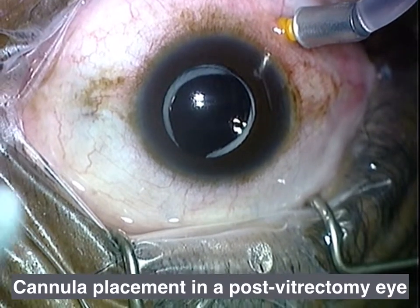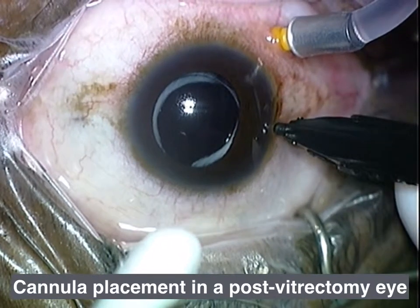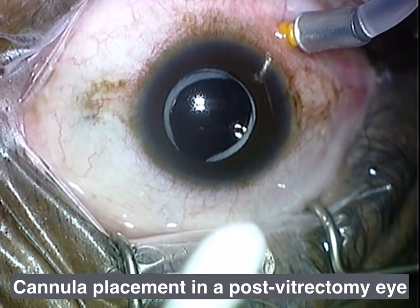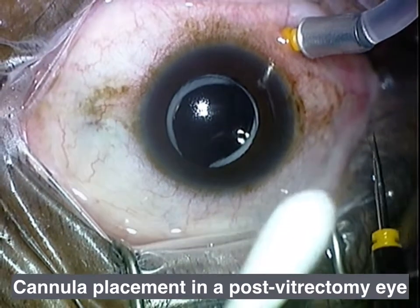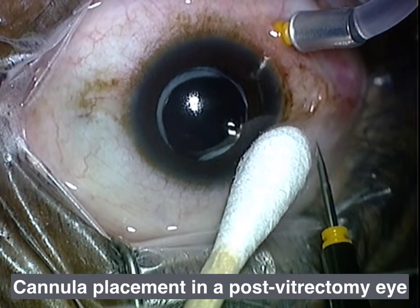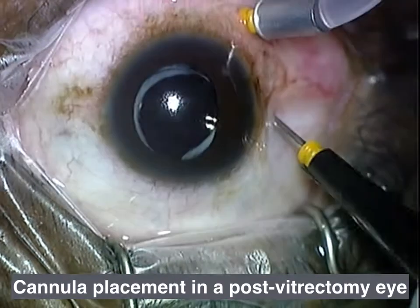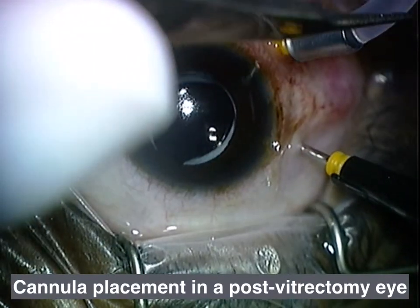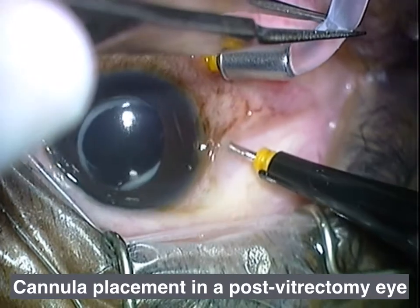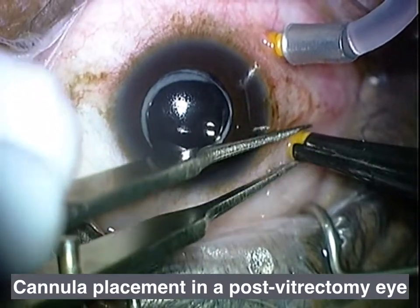And this is all real time — I didn't skip anything. Here's my cotton tip applicator, and I'm marking the eye again. You can tell the eye's a little bit soft. I'm going to displace conjunctiva with the CTA — the cotton tip applicator — going in at about 20 degrees. Now I'm going to backhand my CTA and take my 0.12s. I actually don't use the tips, but I squeeze the infusion line, and that's the key to maintaining the pressure in the eye.